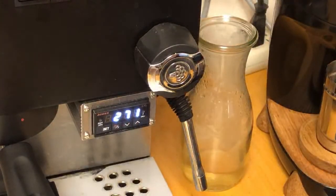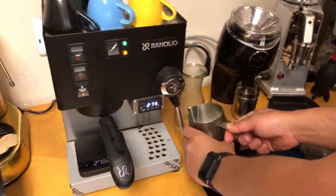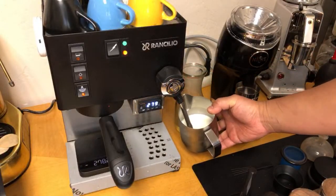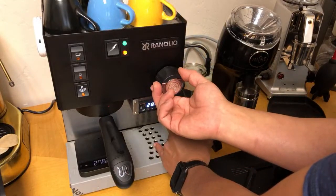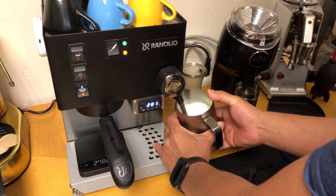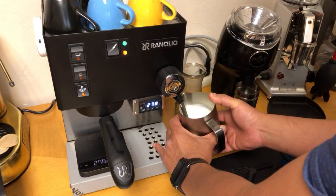On this machine you don't want to tilt the steam wand. I like to go as flat as possible because it's so powerful — something like this, around the nine o'clock position. Then just let it rip.